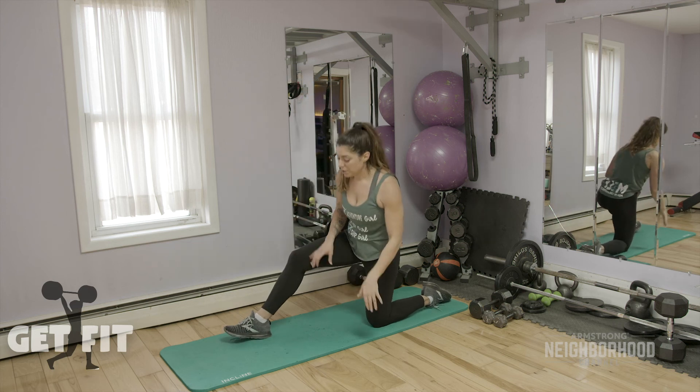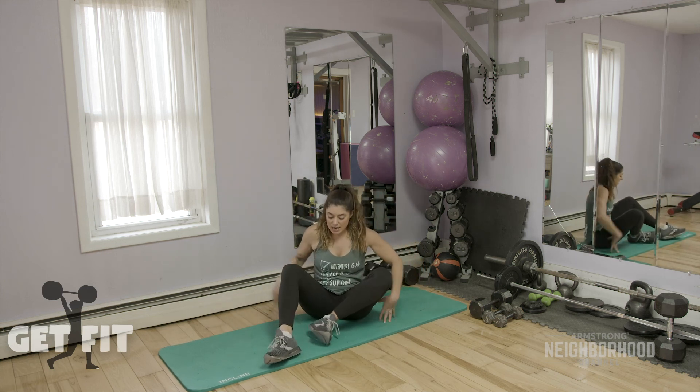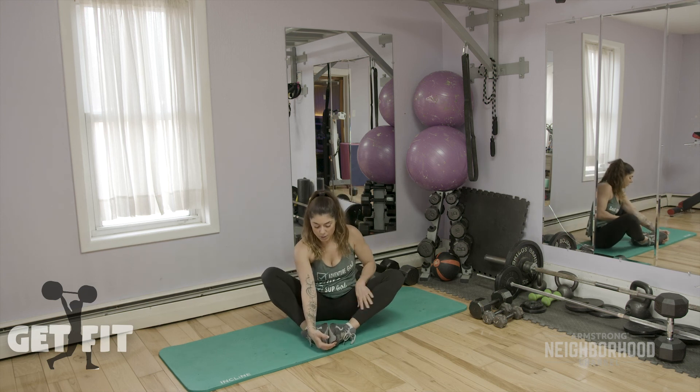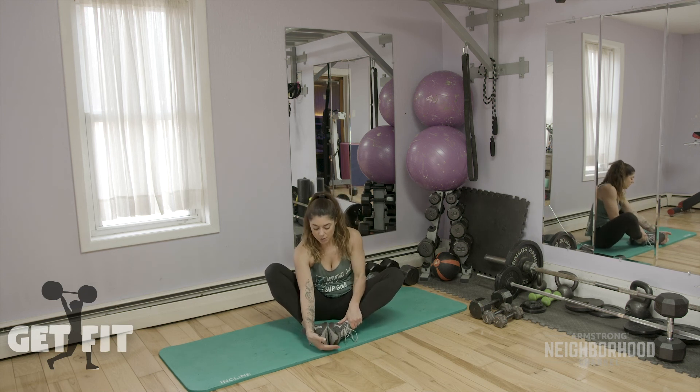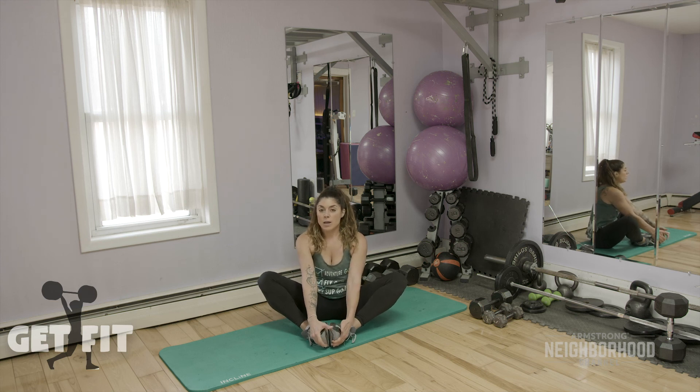The last stretch we're going to do is seated — people tend to be very tight in the inner thigh, so we're going to do the butterfly stretch. As you're doing these stretches, make sure you're taking a few deep breaths. We're bringing our nervous system back down — that exercise we just did caused a little bit of stress, it's good stress, but you want to bring all of that back down. You can close your eyes as you do this if you want to.